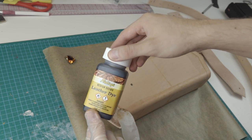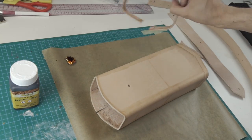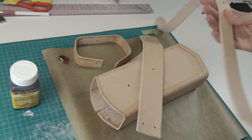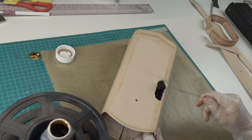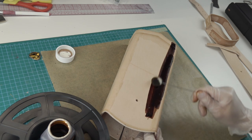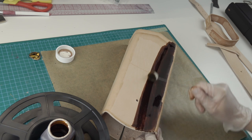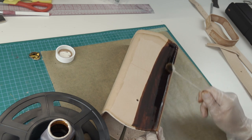Before I can assemble everything I have to stain the leather. For this I am going to use the brown leather color and apply it with a cotton stick. Sadly the brown color was a bit too dark for my liking so I sanded it later. I actually wanted to use another color but the customer liked the look of it, so I left it how it was.